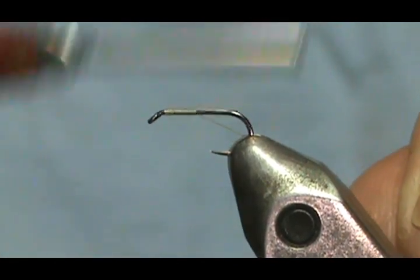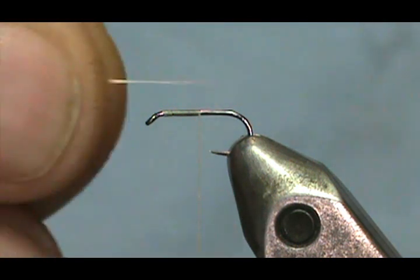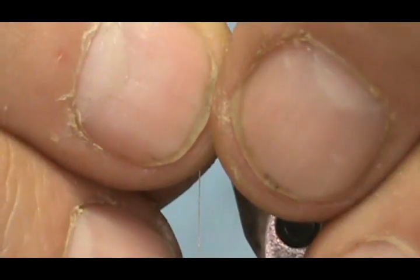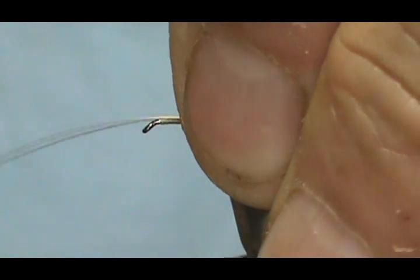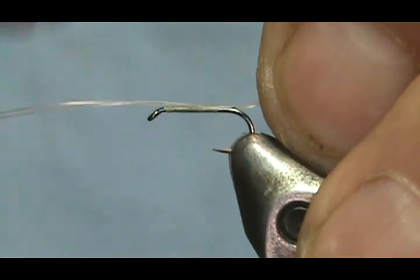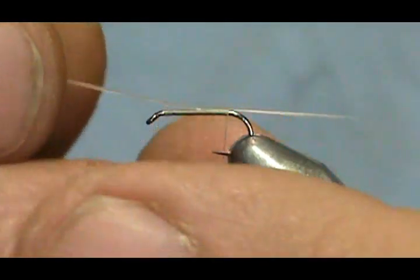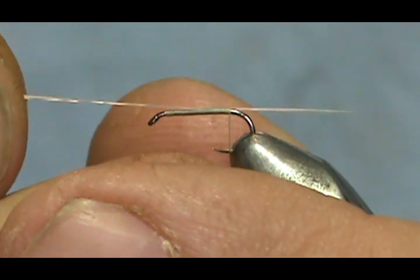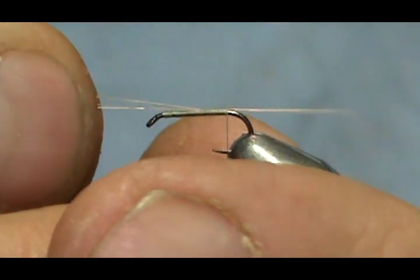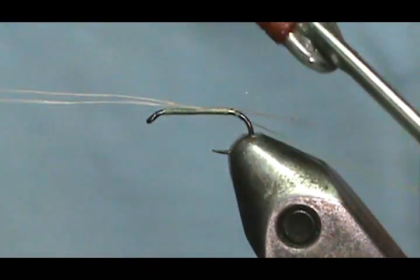I'm going to start our thread on there and get it maybe about halfway or so. Now I'm going to take maybe three or four — probably four — cream microfibits. We're going to make those just about the length of the shank, maybe just a little bit longer, and tie that in. I'm being careful to hold it on top, then I'm going to size that up — that's a little bit long, so I can just pull those microfibits. You can see how tight it is. We're going to give that a wrap underneath the tail.